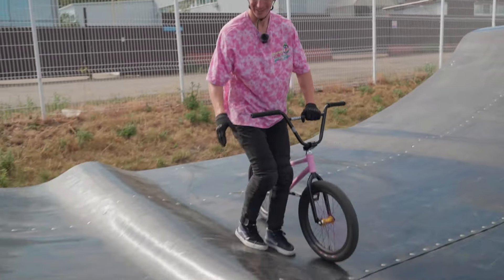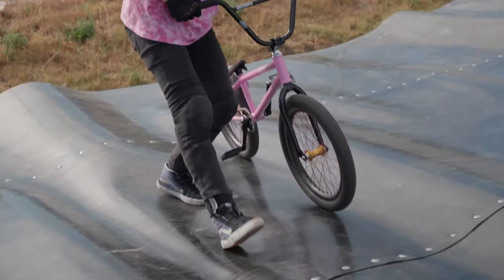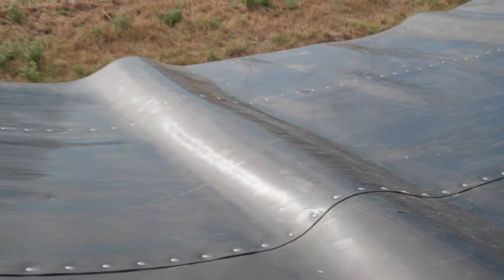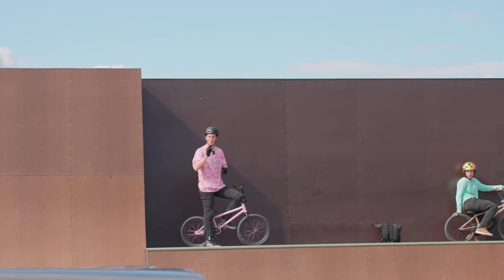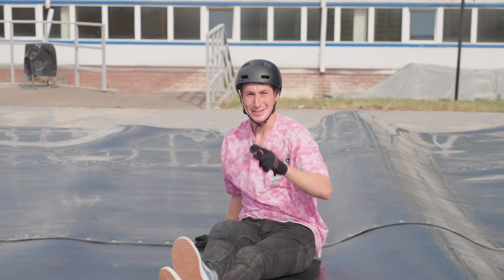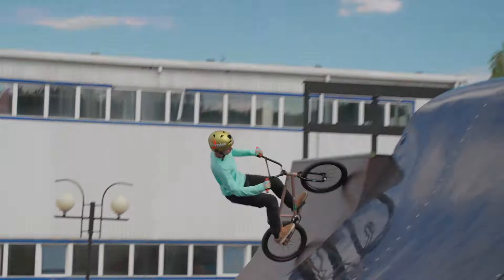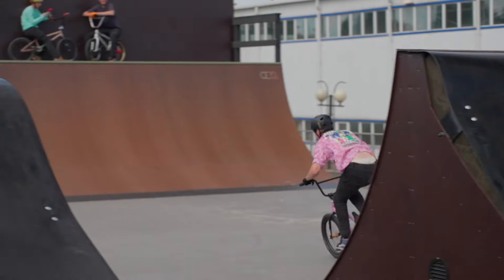Ouch. When it's hot, plastic is growing — it gets a little bit bigger and we always have these big bumps. Now it's a little bit better. Right now let me do a trick that I really want to do at the contest: a flare double tail whip. That's why we're using the lazy part. Yes, happy with that trick and I think it is time to finish the video.